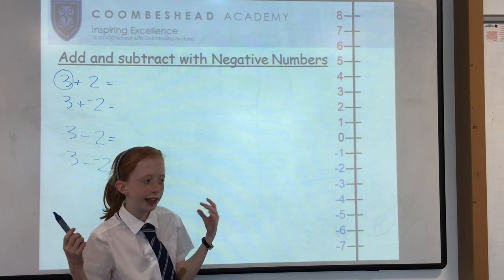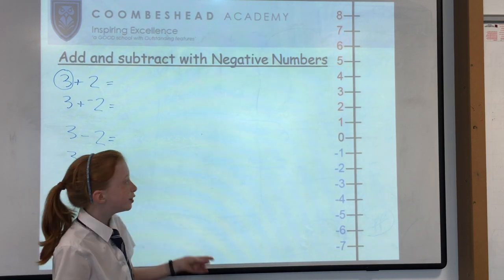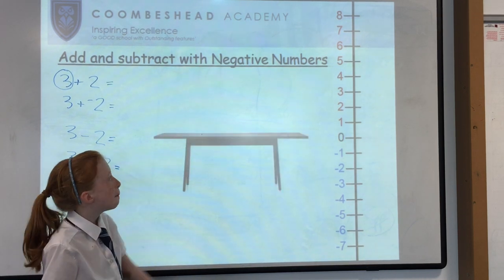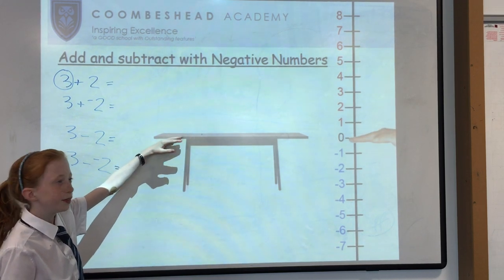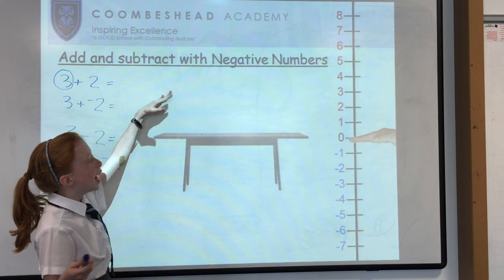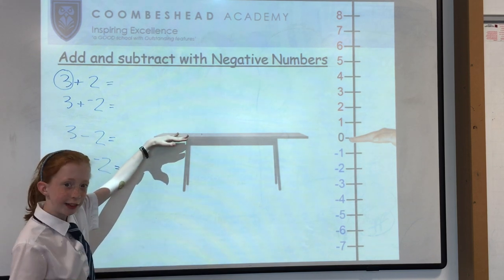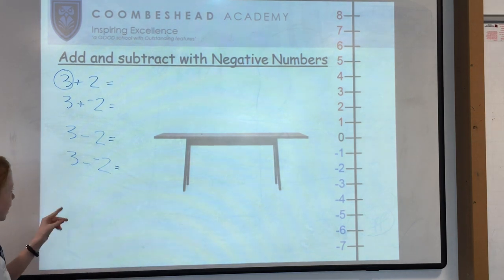If you don't have a piece of paper or a whiteboard to write a number line down on, you can also use a table. Put your hand at the surface of the table — if you're adding positive numbers go up, and if you're using negative numbers go down. So we have four sums now.